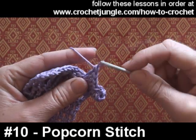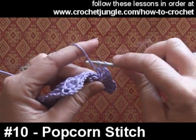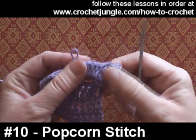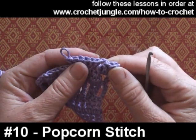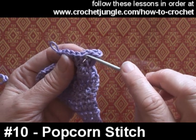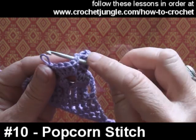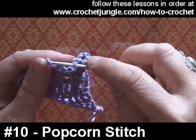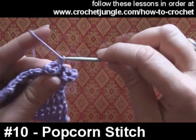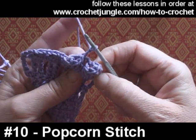You'll find if you're using a very chunky yarn, you will probably only need three or four in a popcorn stitch, and if you're using a thinner yarn you may need a couple more. There we've got our six stitches, and we're just going to poke the hook through the top of the first stitch and slip stitch through to complete the popcorn, and again I'm going to do a couple more chain and start again.